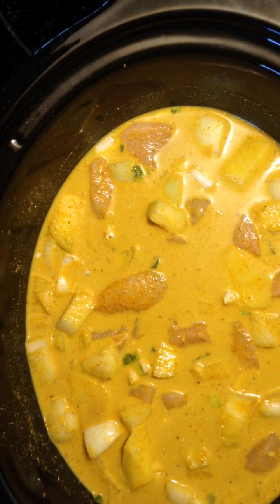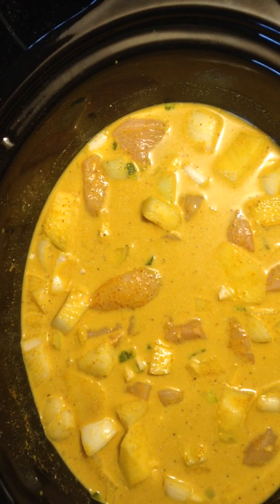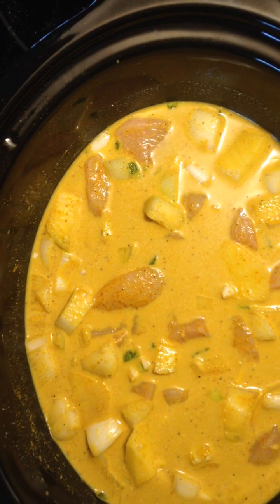Also, to thicken up your curry at the end, use a little bit of cornstarch and water mixture — stir that in, let it heat up, and that will thicken it up. If you don't have cornstarch, you can use a flour and water mix, just make a little bit of a paste with it, stir it in, and let it cook off the remainder of the time. This is really good and I hope this video has helped. Thank you for watching.